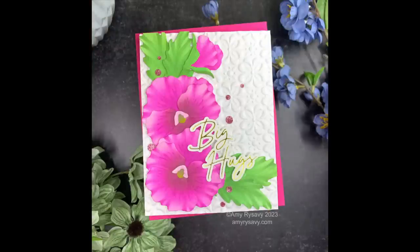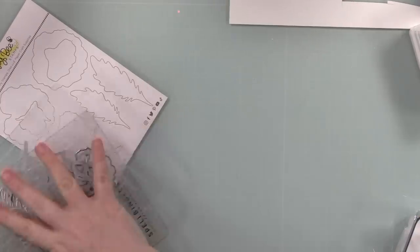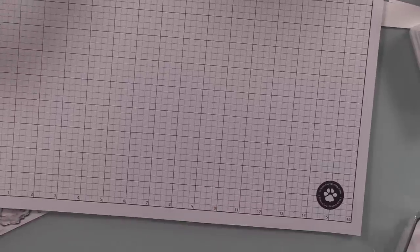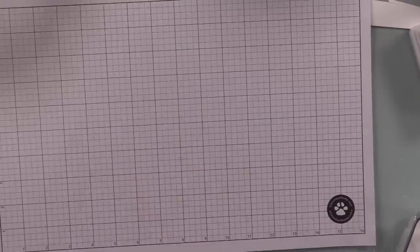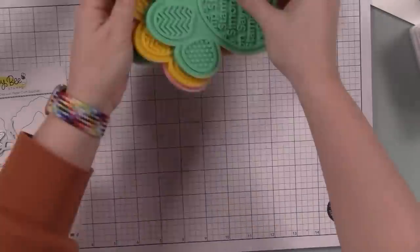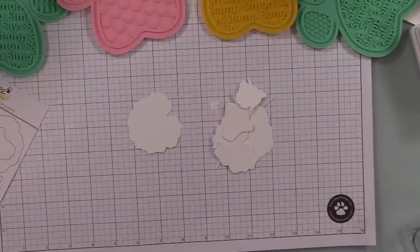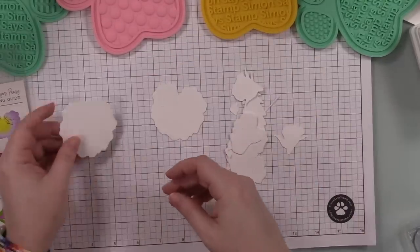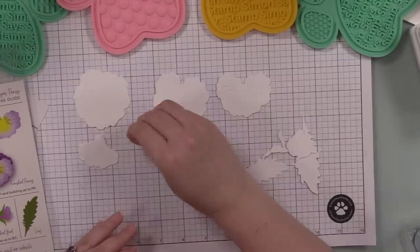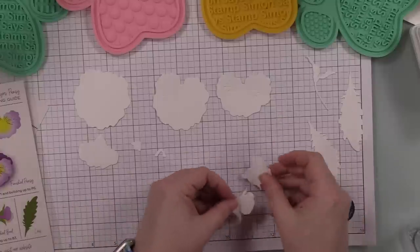Hello friends, Amy here with Prairie Paper and Ink, with a video using one of the Honeybee Stamps Lovely Layers sets. This is the Lovely Layers Pansy Wafer Die Set — I will have a link to a playlist at the end of this video of all the videos I've done using various Lovely Layers sets from Honeybee. Everyone was betting this was going to be the first one I used; I did the strawberry set last month. The pansy set had been sitting here just waiting, and now it's time.